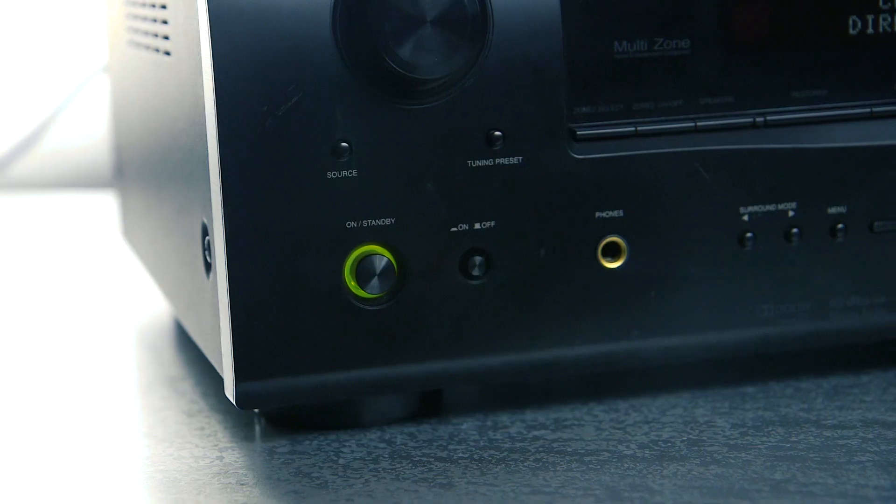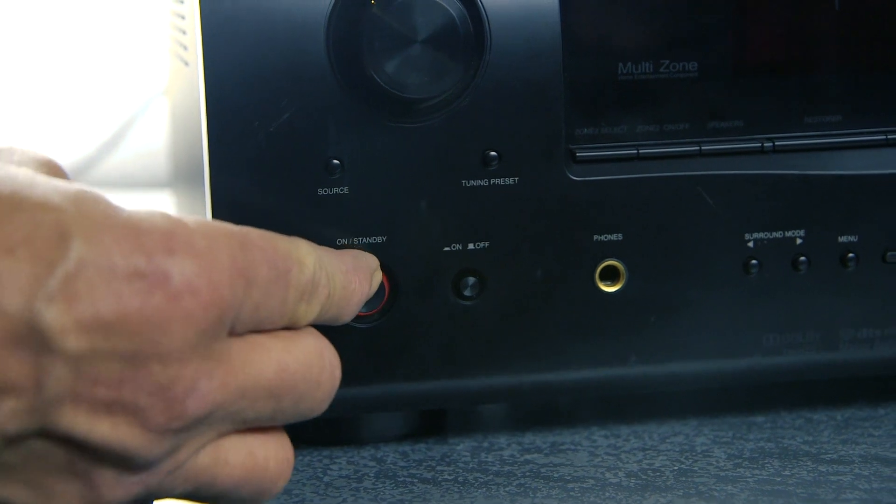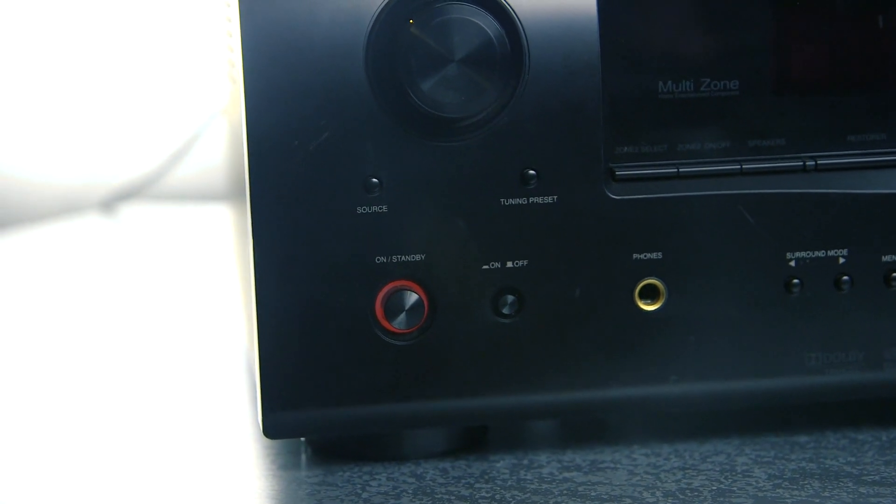Hello and welcome to REL Acoustic's how-to video series. In this video we're going to be showing you how to connect your REL high-level cable to Class D amplifiers and receivers. Before we begin connecting wires to your amplifier or receiver, turn it off to avoid the risk of accidentally shorting it and damaging your unit.